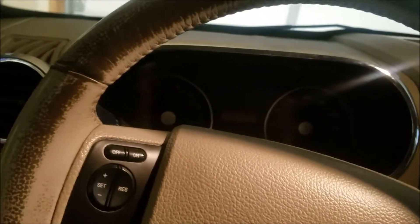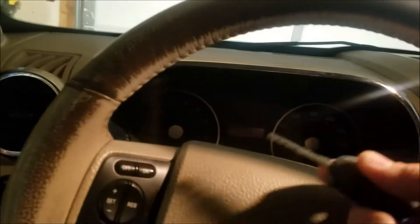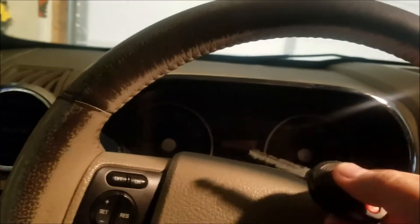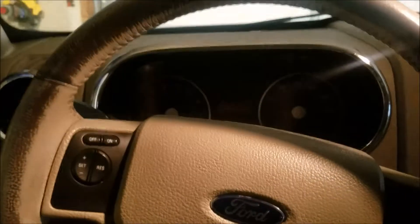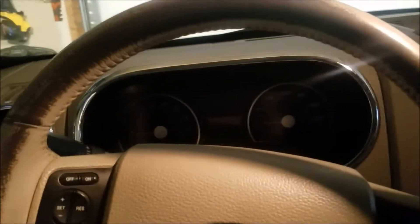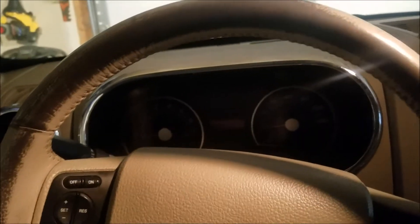And then to program the key fobs — the key fob head. Put the key in and go on — one, two, three, four, five, six, seven, and I believe it was eight. And then you heard the locks cycle on the car, off and on, showing that we are in programming mode. Then you press just one button on each of the key fobs, and it'll lock and unlock showing we're in programming mode, and that controller has been programmed.